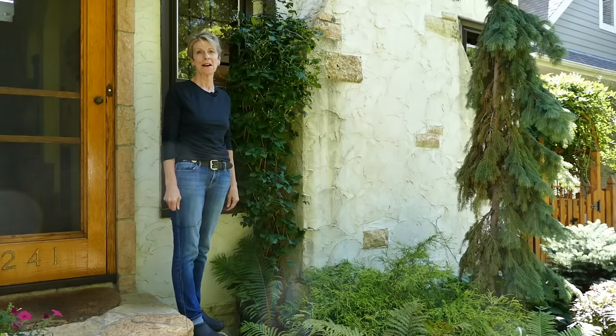Hi, I'm Roseanne and welcome to my garden. Today I'm going to be showing you how to take cuttings from my Clematis plant.